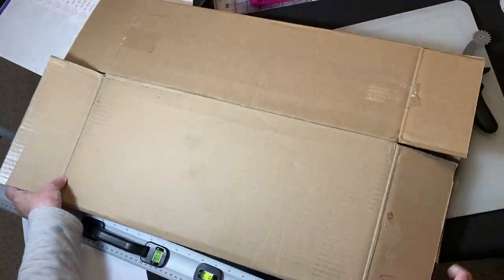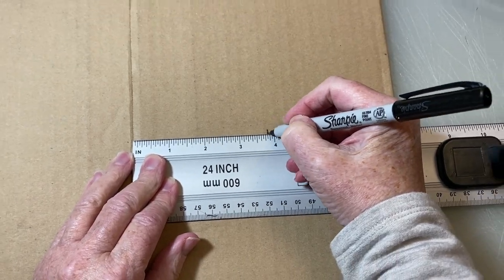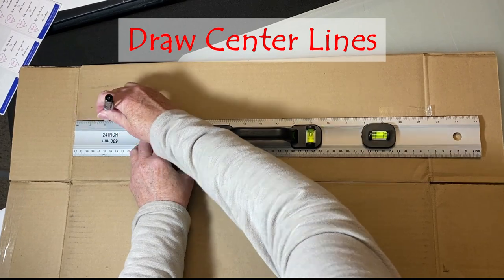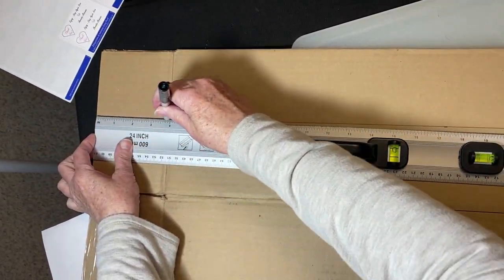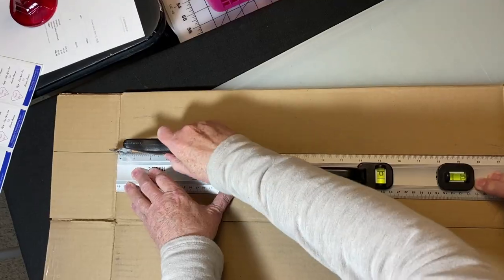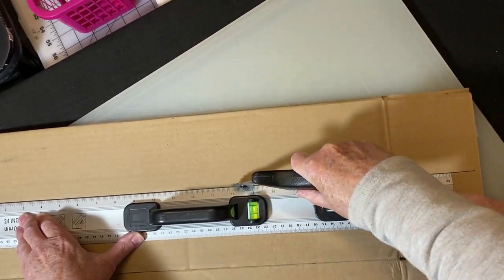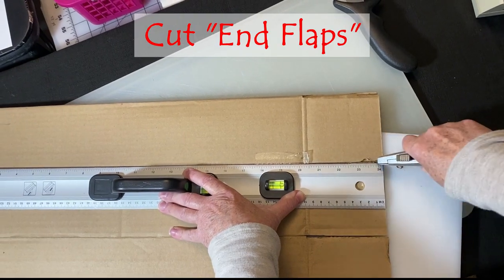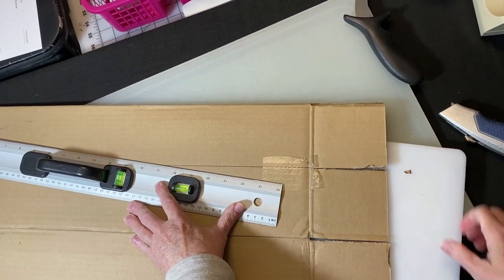Rotate the box and on the opposing side panel, repeat the process. Find the center point of the width, draw a line from the top to the bottom including the flaps, and score along the line. Make sure you open the top and bottom flaps and insert a cutting board before you do so, so it doesn't cut all the way through.